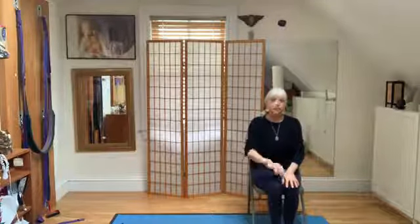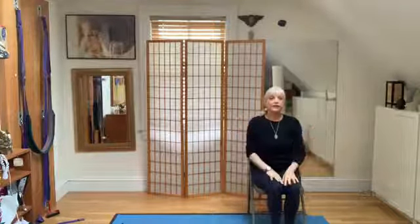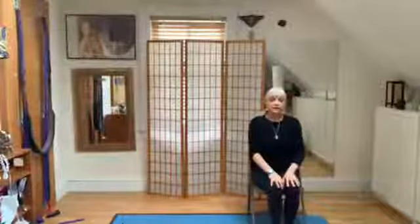Well, I hope everybody had a lovely weekend. It's four o'clock — time to tune in to yourself and turn out the outside chatter with a bit of yoga. Today we're going to do a tree vinyasa.